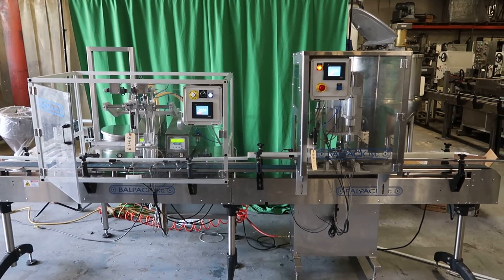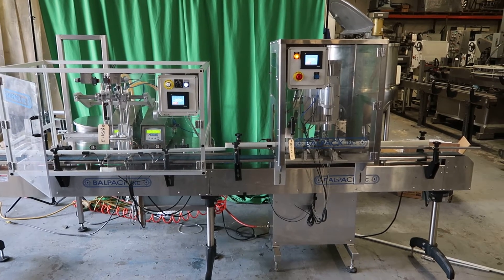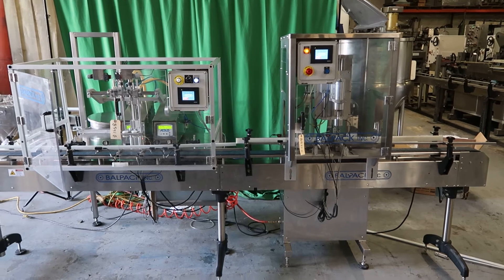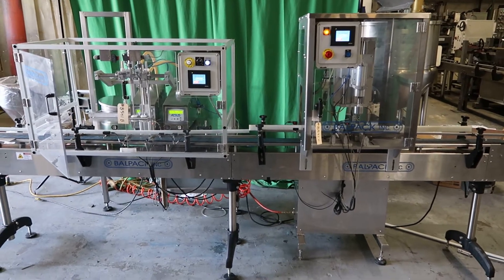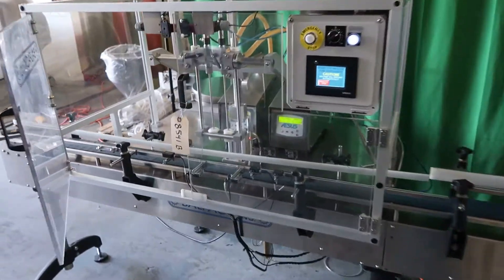This is the Ball Pack Dual Head Filling and Capping Line, consisting of an Asus Twin Head Gear Style Pump Filler and Chuck Style Capper. Stock numbers 8541B and C, available at Wahl Associates.